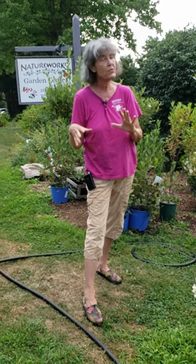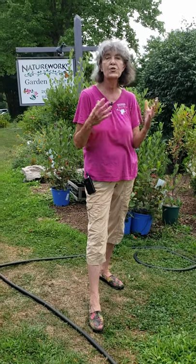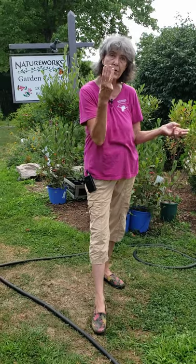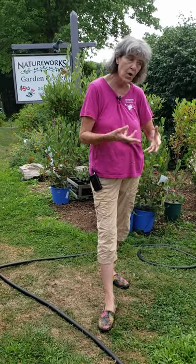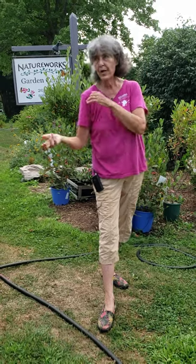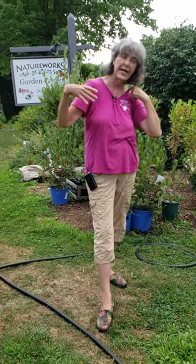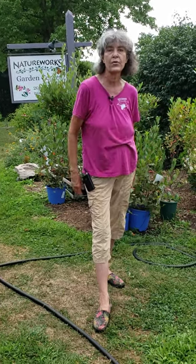Everything's a little dry right now, so walk around and monitor your plants. Yesterday I noticed my Vanilla Strawberry tree hydrangea that I planted three years ago was dry, so I put the hose on it and walked around — did some weeding, some deadheading, went inside, said something to my husband, came back outside, looked for a few monarch eggs — and then it was soaked.